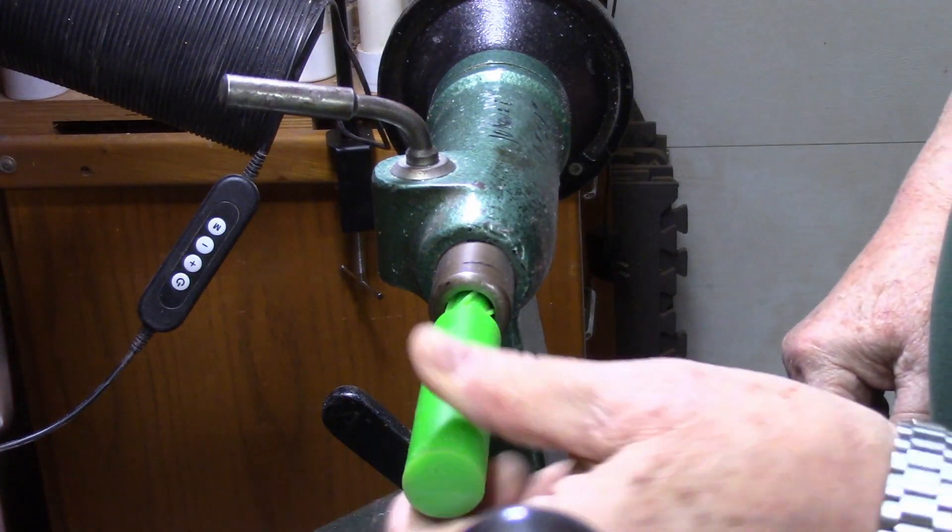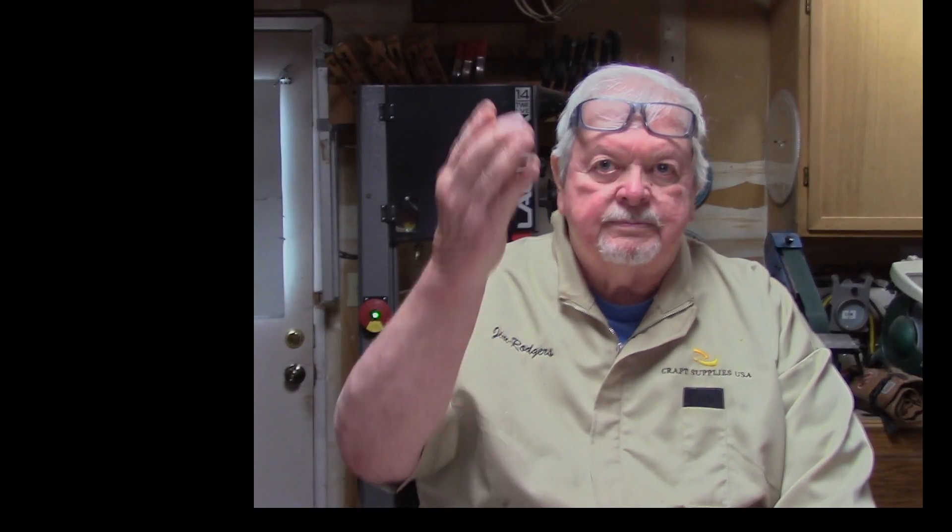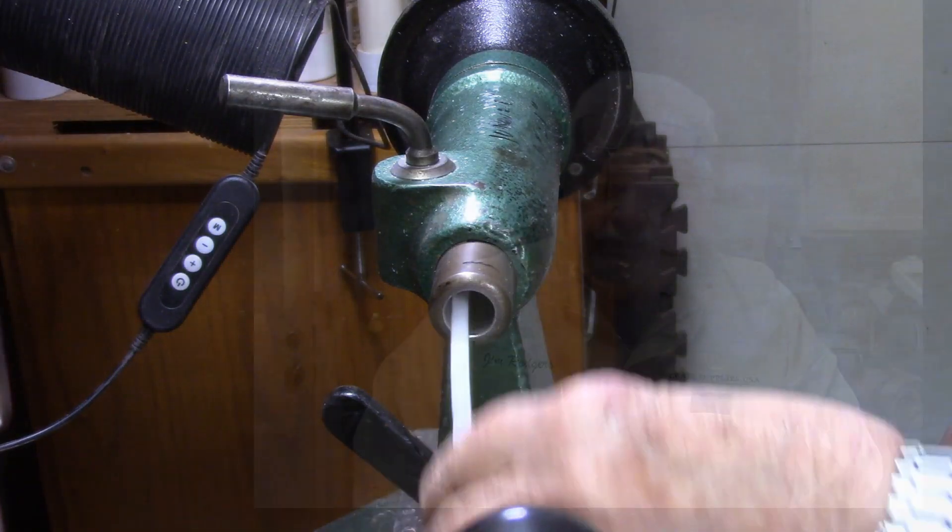For a long time we had green taper cleaners that were readily available — stick them into the taper, give it a couple of twists, and things cleaned out really nicely. Problem is these are not available on the market anymore. They're gone. Q-tips won't do it, and my finger is not a good way. So we're going to have to find some way of cleaning those tapers.